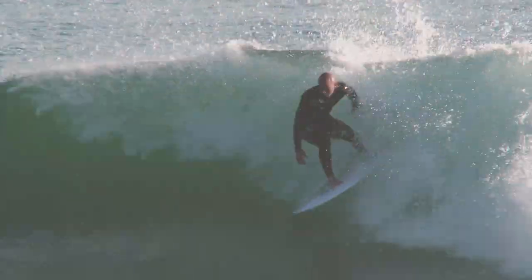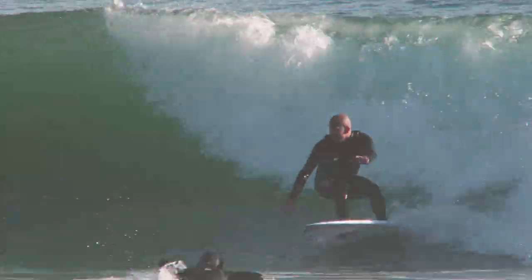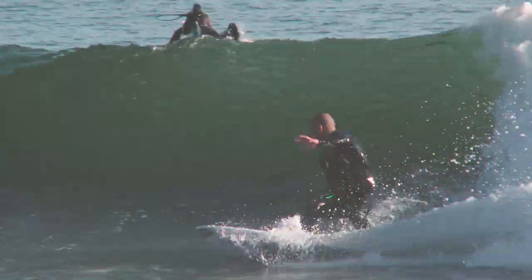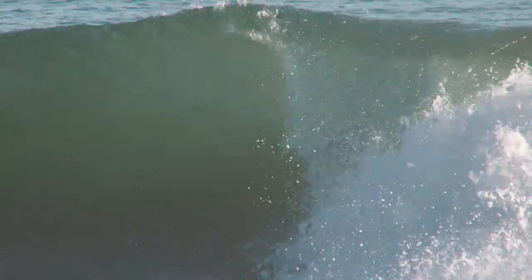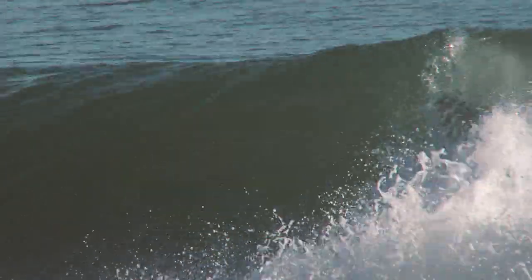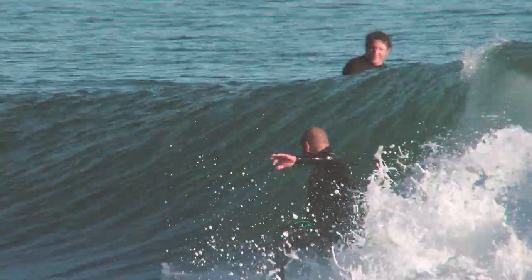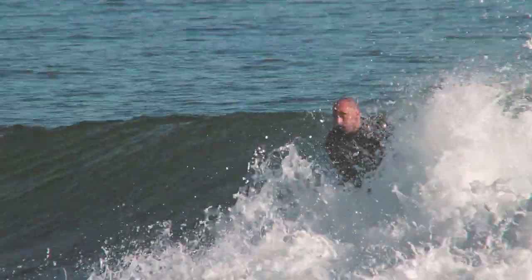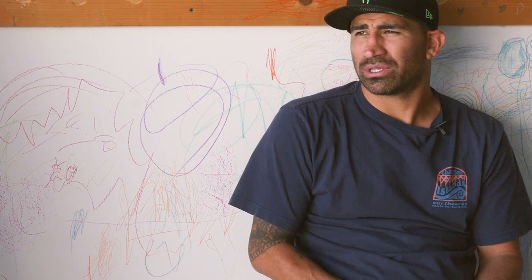Those couple days opened my mind — the board has that variety where most boards don't. They only work in kind of one condition. After my Rincon days I realized this thing works in anything in our area and in similar waves of that sort. This board, the Bobby Quadra, I'm ordering it six inches shorter than my normal boards.